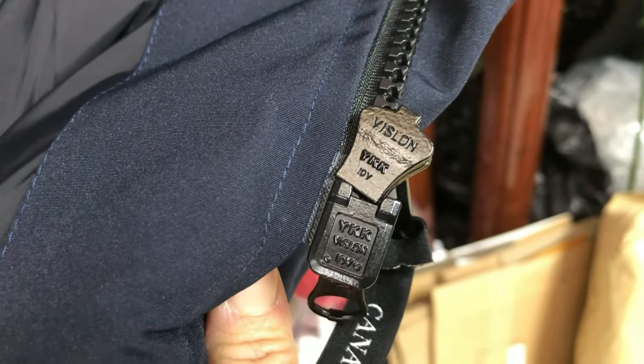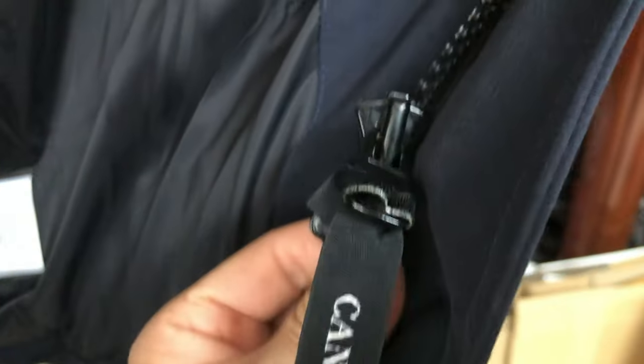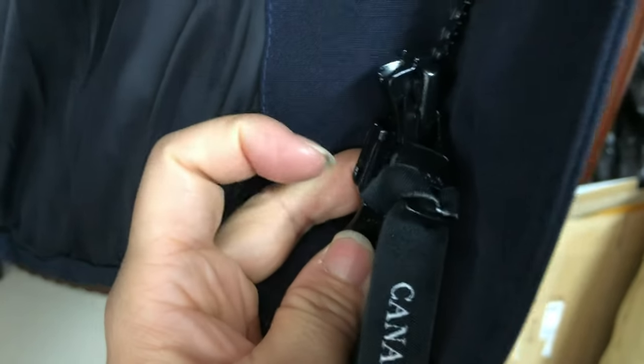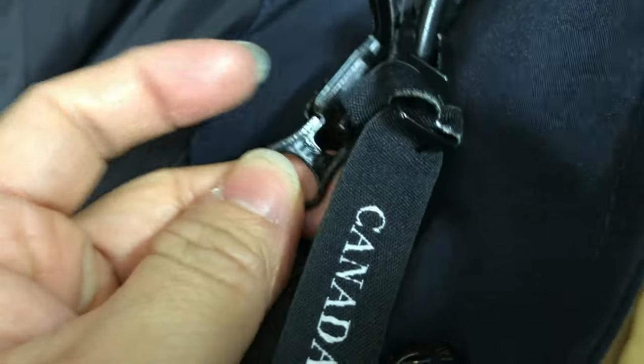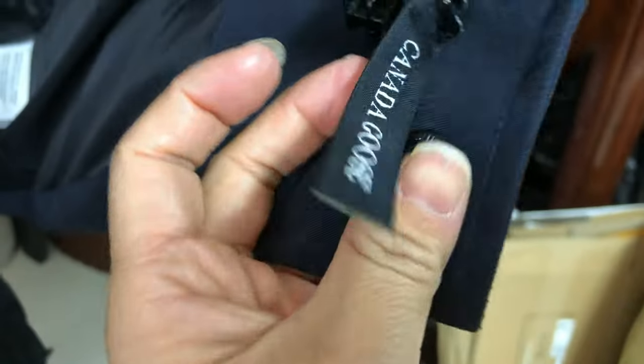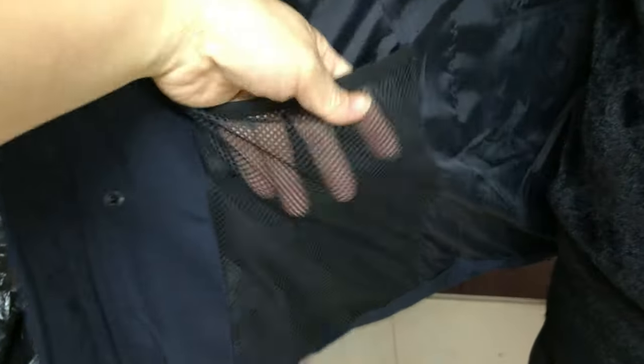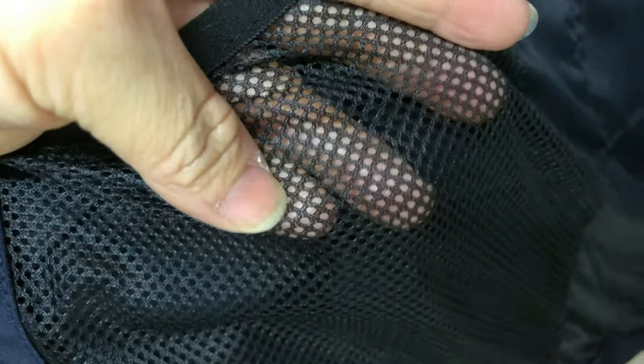The big zipper is also a YKK zipper. On the other side there is a mesh pocket — this mesh is in correct shape, with correct perforation and correct material.